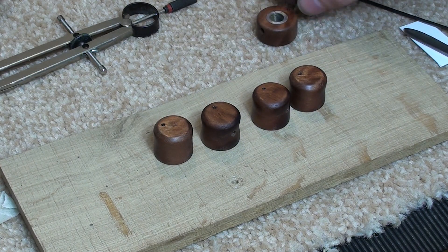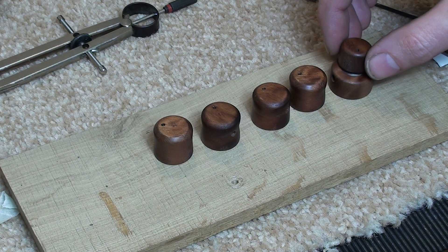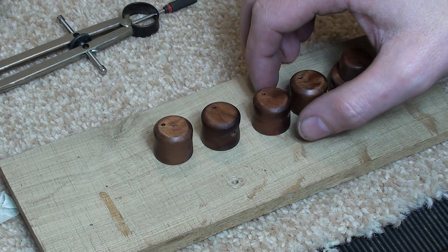I needed one more set of stacking knobs for my new John East preamp, which I'm going to fit to my custom zoo bass.